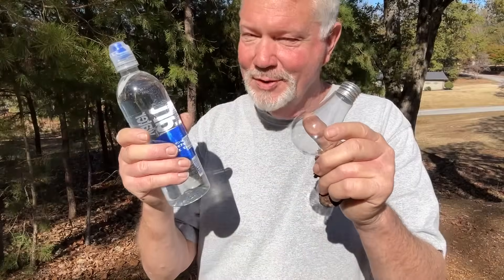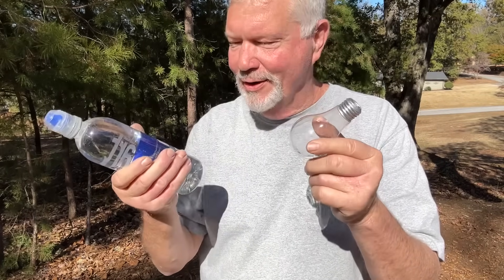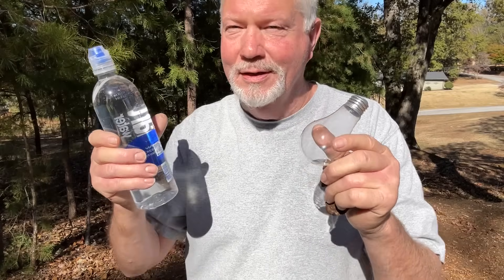I was ready to do the demonstration, so I turned it to the front facing camera. Somebody came and got my attention, and when I left them I came over here and did the whole demonstration without the camera being turned. Let's just do it all over again.